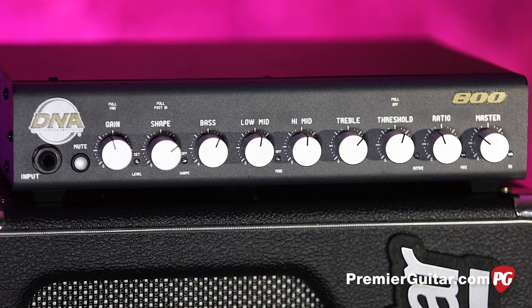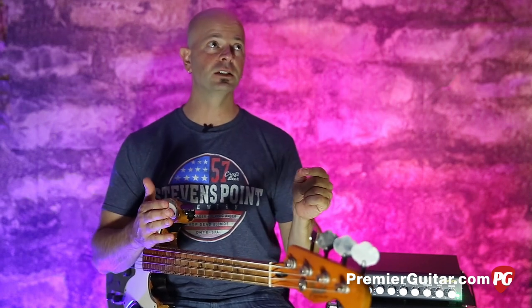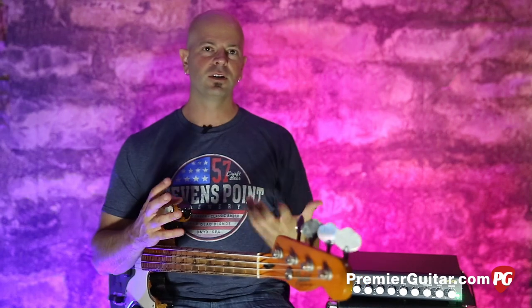As you can see, the DNA 800 is feature-packed on both front and back panels — a lot of usable things in a compact, lightweight package you can put in your backpack and go. Make sure you check it out at your local store, or read my written review in the pages of Premiere Guitar, available at newsstands everywhere. You can also check it out at PremierGuitar.com.